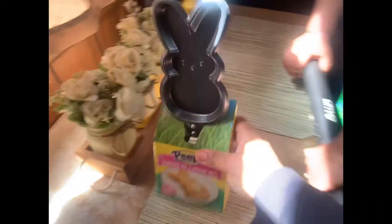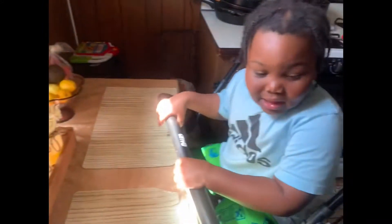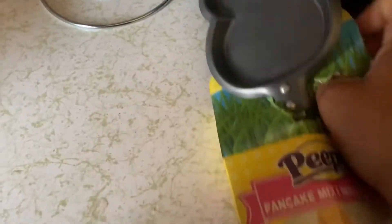We definitely got to try this out. Look at this. We have to try this out. This is cool. You ready to try this out? Yeah, all right, so I'm opening this up for Otha. Here go the pan. You want to hold it? Mix — don't it feel squishy?